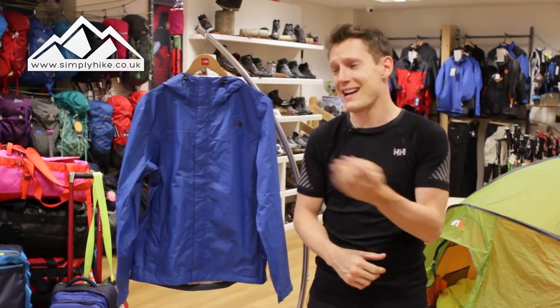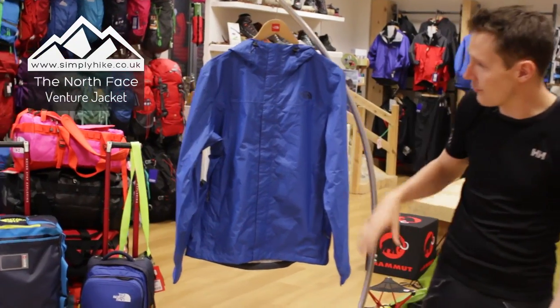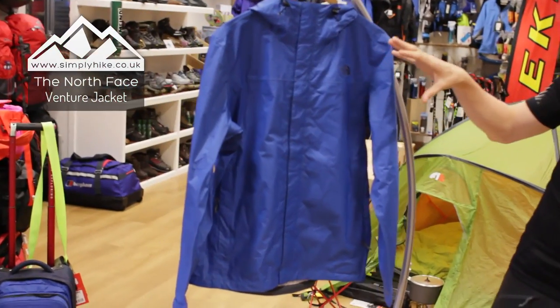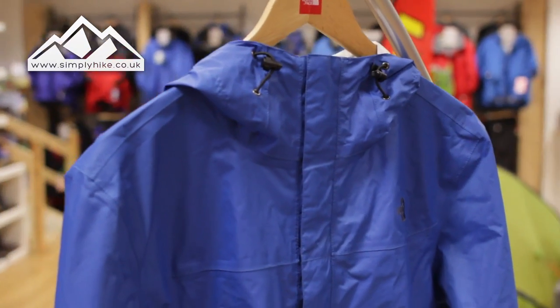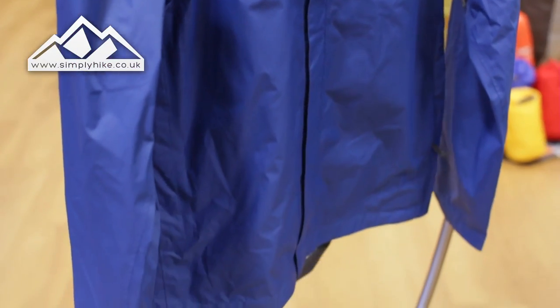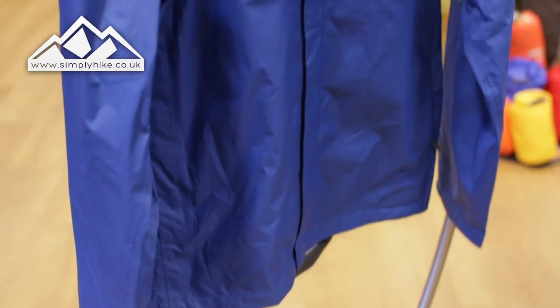Hey guys and welcome to Simply Hike. Today we're going to be taking a look at the North Face Venture Jacket. First thing to know is this has a HyVent waterproof membrane, so it is 100% waterproof and also 100% breathable. HyVent is North Face's own version of Gore-Tex, made by North Face themselves.